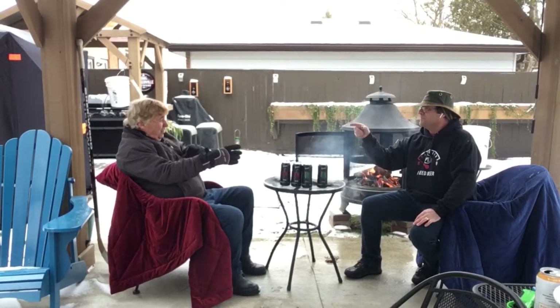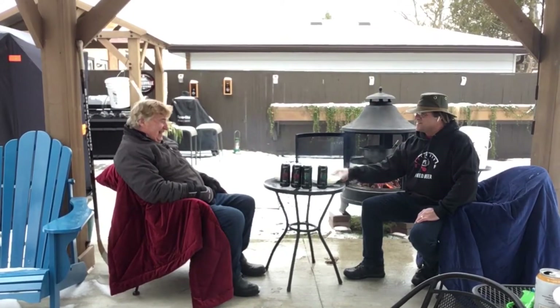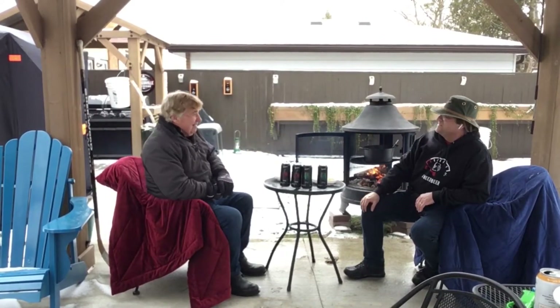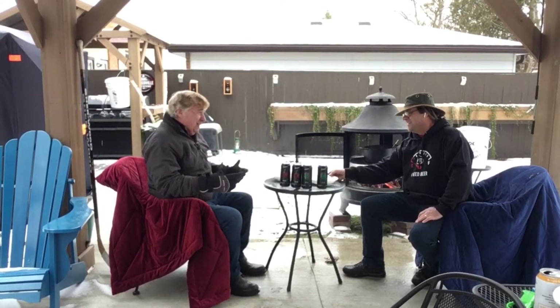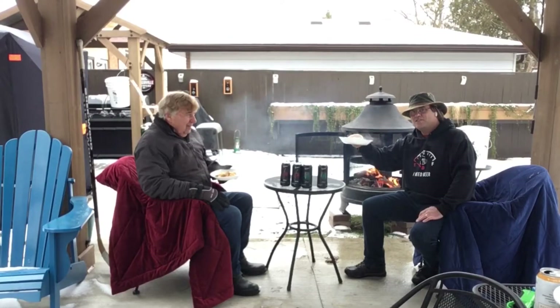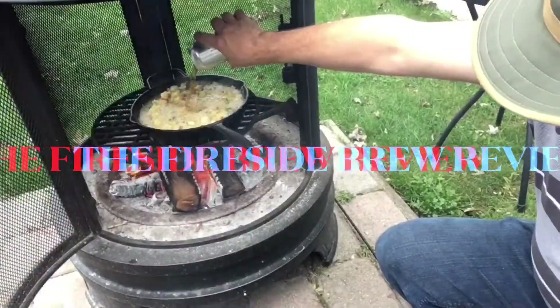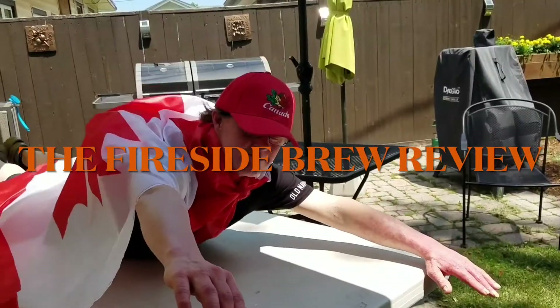It's the first time you've had another guest on the beer review? First time. Very good. And this is the first time we did a brewery outside of Windsor Essex — you're expanding your videos. We've got mac and cheese with Italian sausage. Let's get started. It's the Fireside Brew Review!